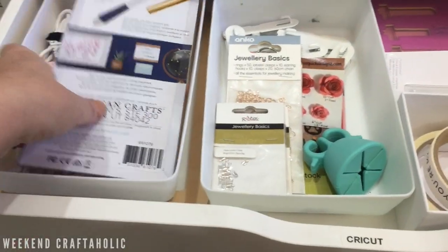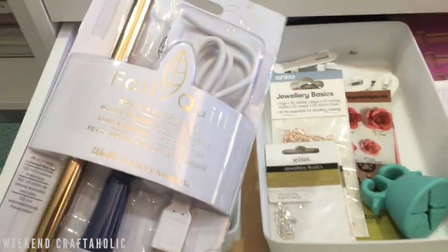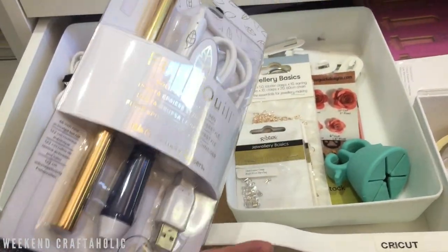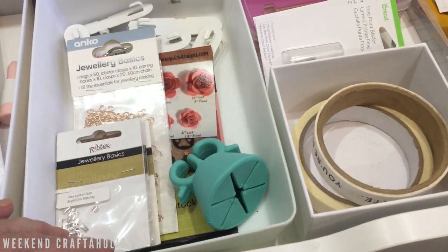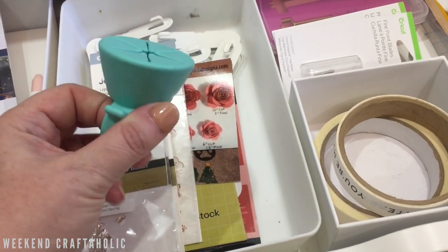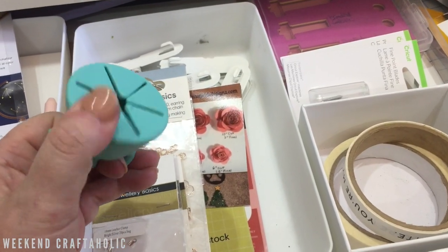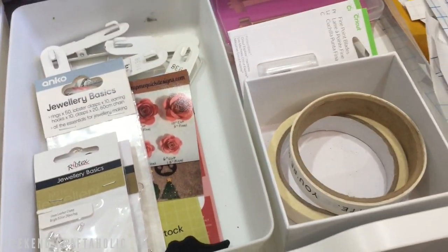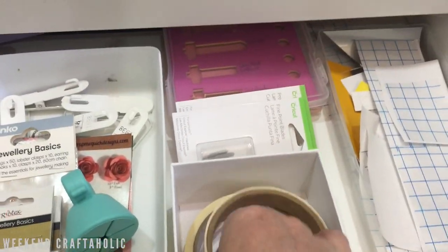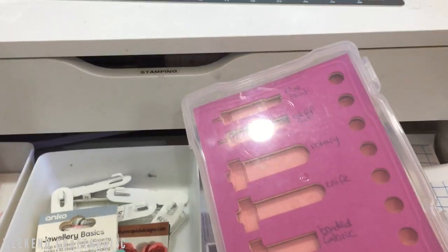I only have two drawers dedicated to Cricut in this ALEX unit. The first is all my quill stuff — I've got the foil quill and all the adapter pens. There's also a freehand foil quill still in its packet that I haven't had a chance to use yet. Then there are bits and bobs including a weeding ring — I think it's meant to be a nail polish holder but you put it on your hand and pop little bits in as you weed. Plus some jewelry basics, extra pegboard clips, masking tape, and spur blades.